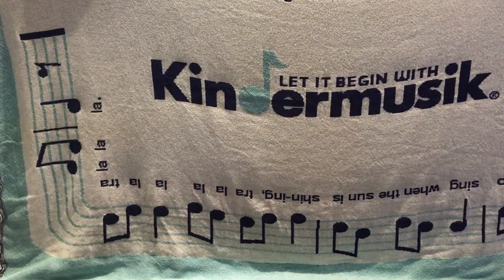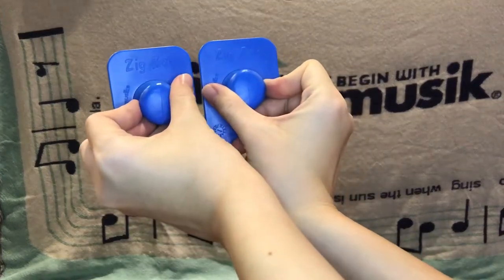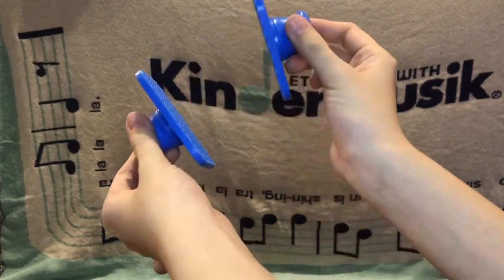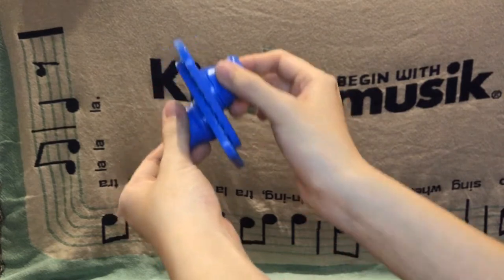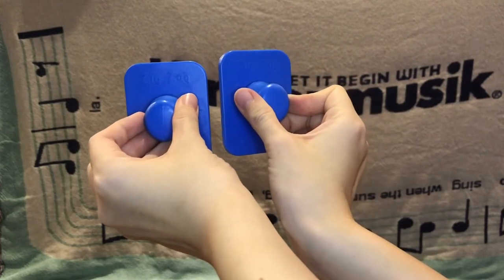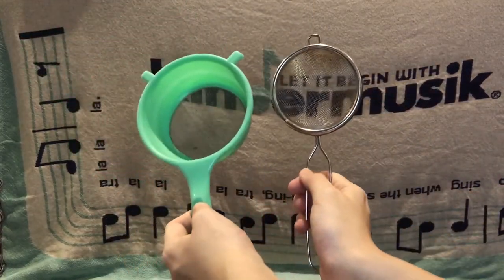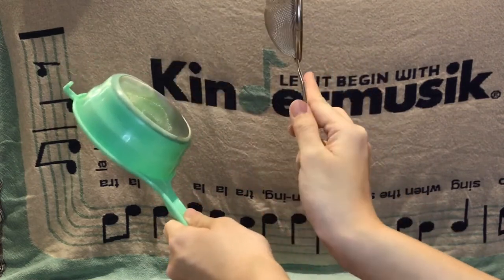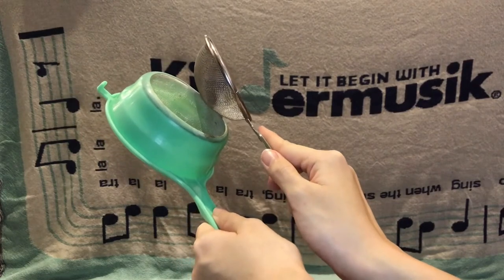A good at-home substitute for your zigzag blocks — if you don't have zigzag blocks at home, they sound like this. You can substitute the zigzag blocks with two sticks like that. Can you tap them together? Tap tap tap tap, and stop. They make scratching sounds when scratched together too.